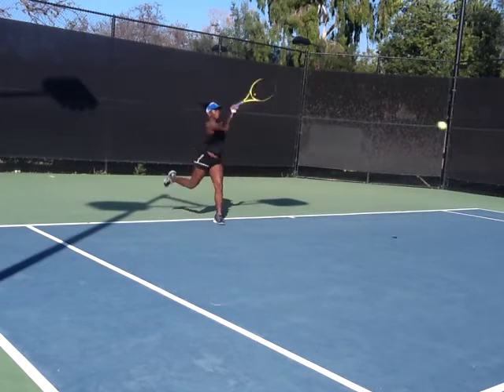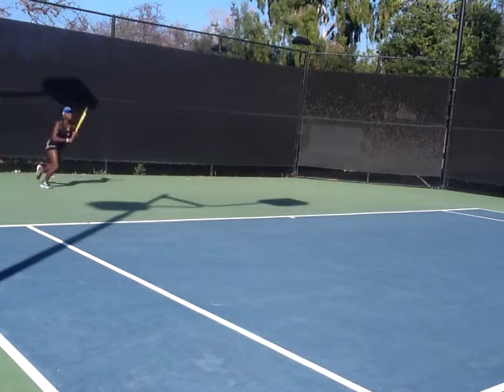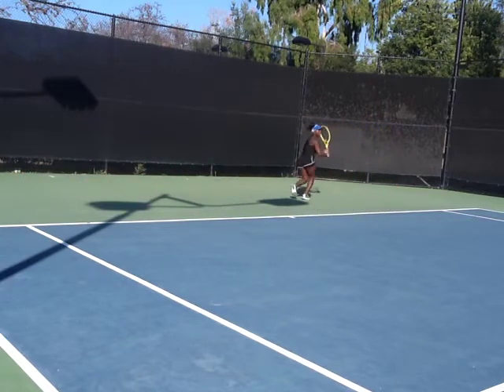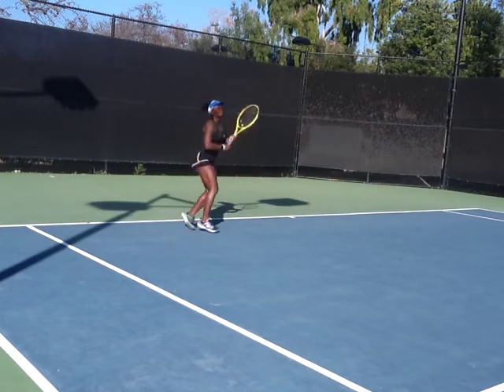Skip, step, cross-court. Now back. Skip back. Skip, step, forward, cross. Good. Now here's that high loopy one. Good. Right there. Skip, step, forward — get there. That's the ball.